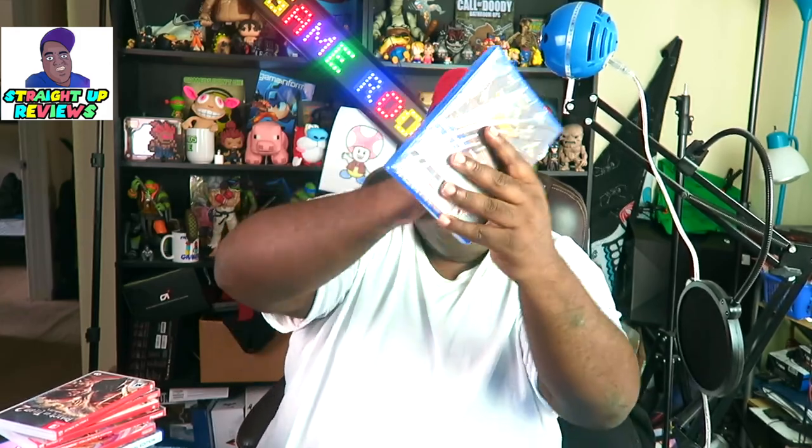Let's do an unboxing of this great game — the Injustice Legacy Edition for PlayStation 4, number one baby! Make sure you guys leave some great comments and subscribe because I love seeing you guys support the channel. Let's open it up and see what we got going on in here. Oh, look at Batman!